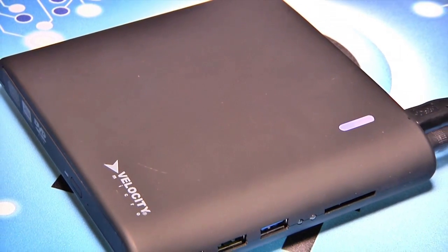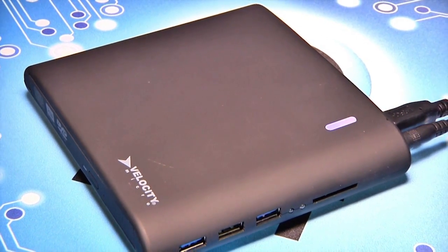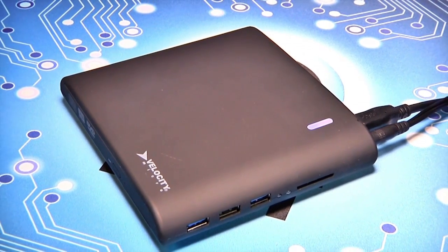The VM UltraDrive is available now with a 1-year standard warranty. You can find it online starting at $99.